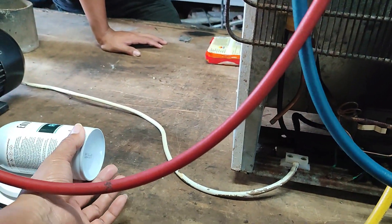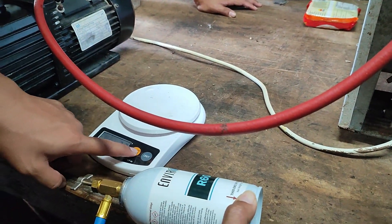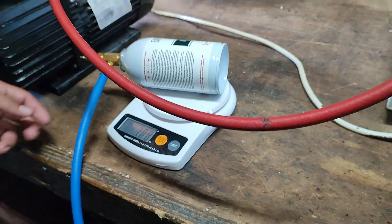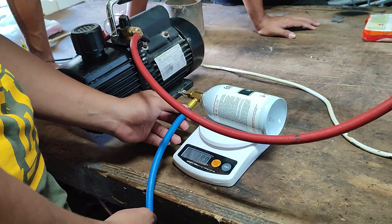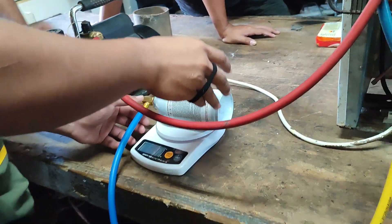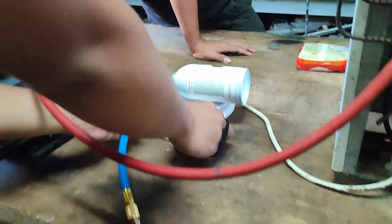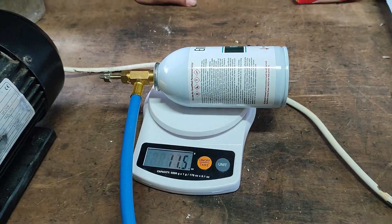Turn off that one. So we will reset. What's that? Reset. So that's our gross weight? Yeah, gross weight. If you want to put it there... Is that our gross weight? Yeah. 11.5? Yeah.